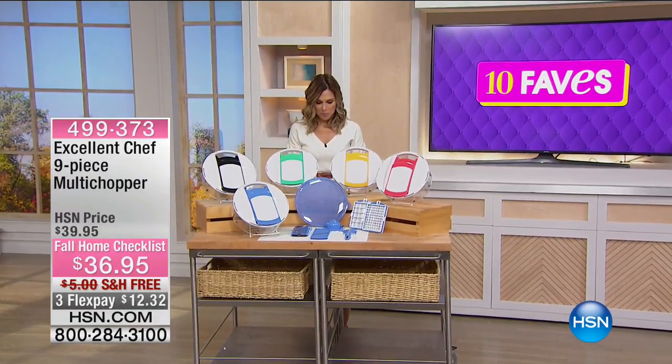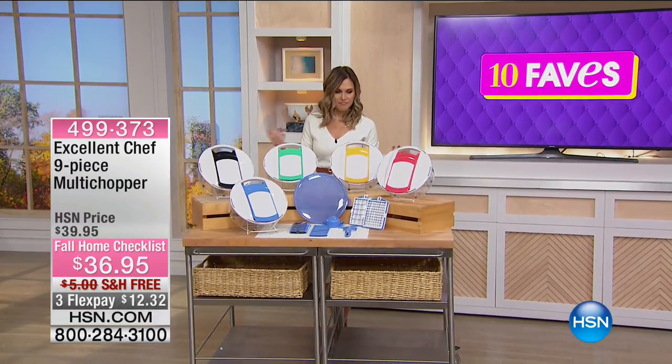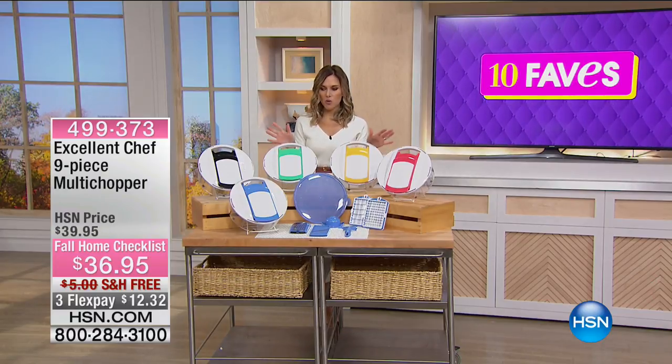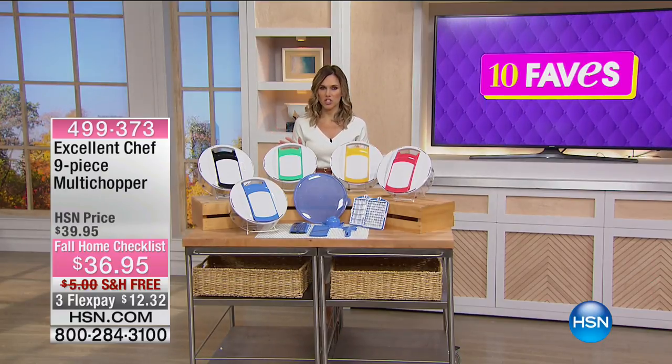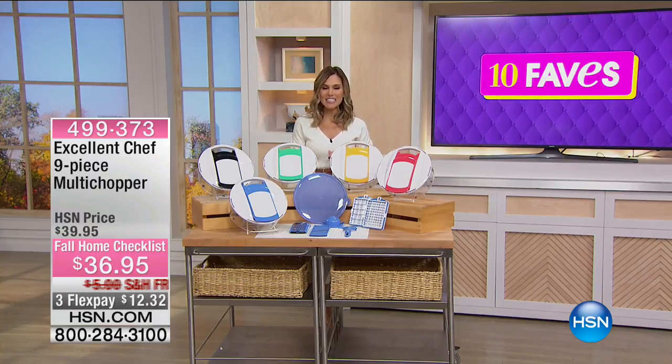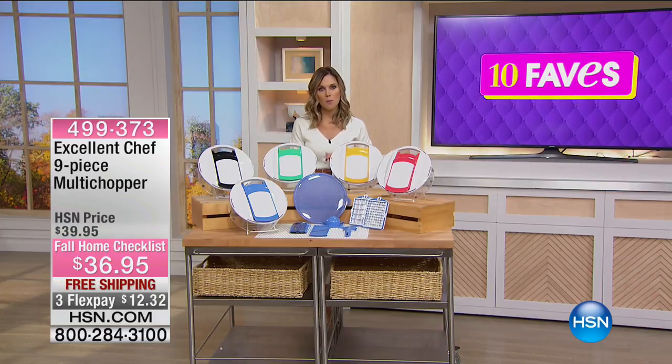So that DeLonghi was a two-in-one, right? This is like a numerous-in-one. This to me is one of those one-stop shop things in your kitchen that if you do not have, you do not know what you're missing. This is our Excellent Chef nine-piece multi-chopper.